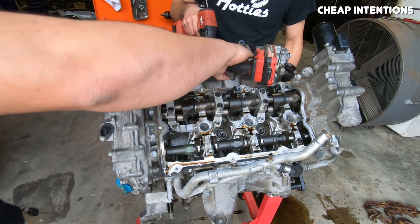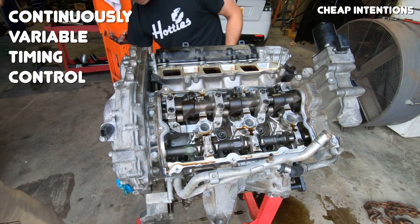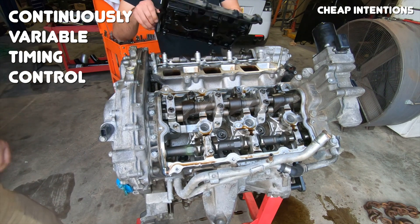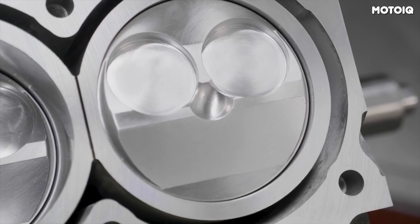On the exhaust side, the VHR features Nissan's CVTC system, which stands for Continuously Variable Timing Control. As the name implies, it controls the timing of the exhaust cam — it doesn't control lift or duration — but CVTC combined with VVEL on the intake side is more than enough. To help minimize friction, Nissan used a hydrogen-free diamond-like carbon coating on the valve lifters, the same as found on the VQ35 HR, which helps reduce friction by upwards of 40%, at least according to Nissan.